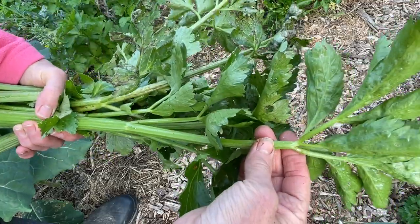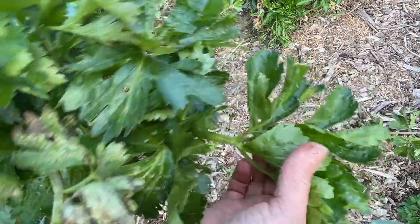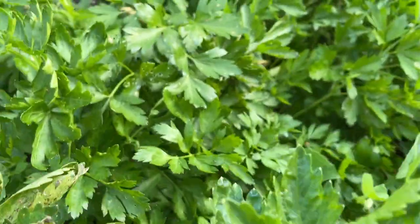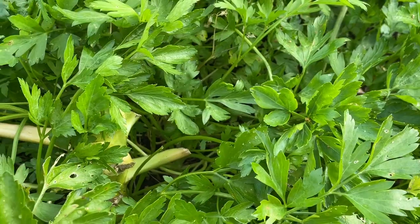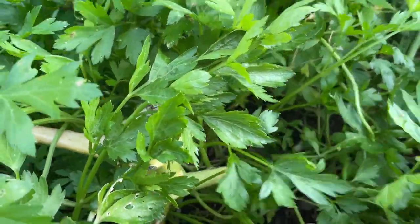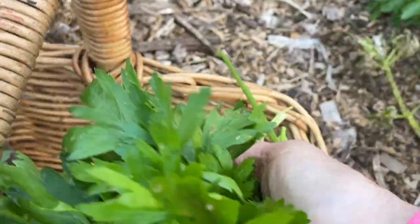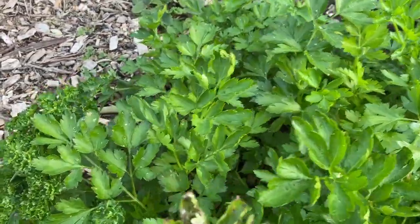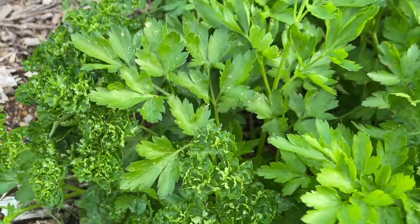Usually I would put basil and sage in, but at the moment they're certainly not in abundance, so I'll be substituting in some of these leaves. Just hiding beyond the celery I've got a big patch of flat leaf parsley, and the recipe calls for a good handful of that. That all just volunteered from one plant, and there's a bit of curly leaf parsley hiding in there as well.